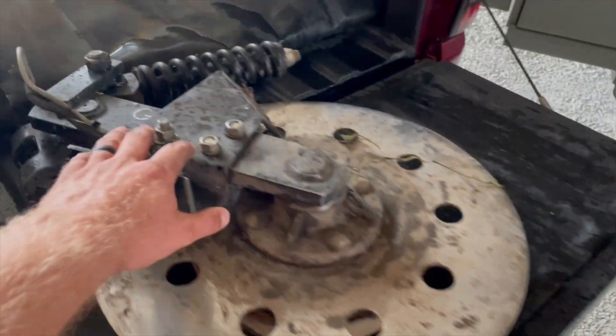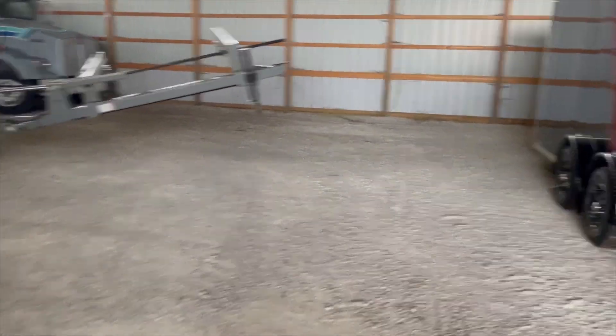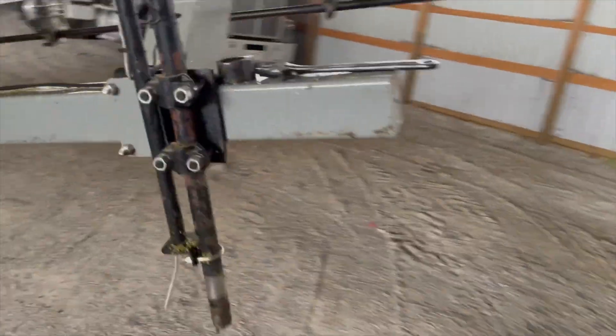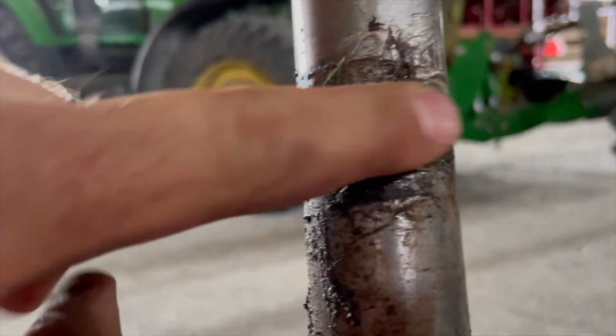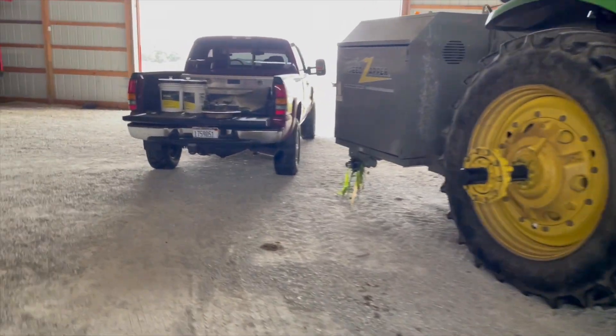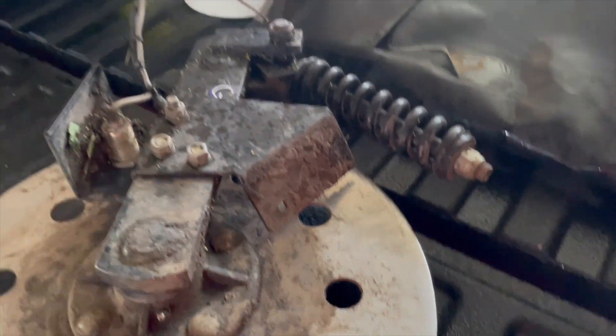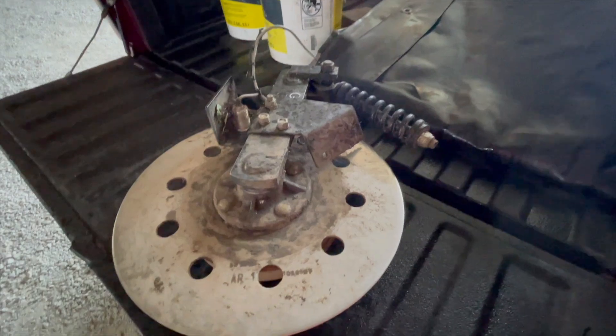Something always happens during the last field — breaking parts. This gauge wheel that also acts as the grounding rod also has a speed sensor in it, and it looks like it's been working its way off for a while. This happened last year when I ran it too. Looks like we need to get a new one of these shafts. Today's Saturday night, of course, so not going to be getting any parts today, that's for sure.